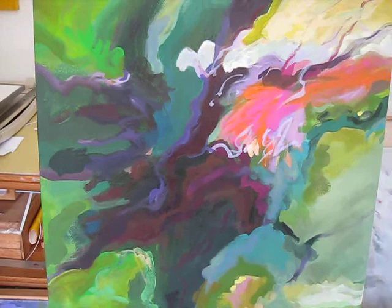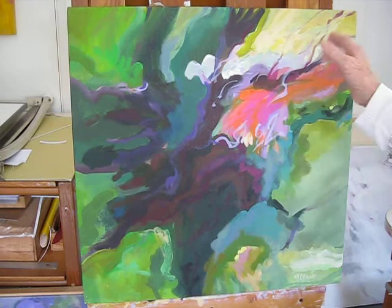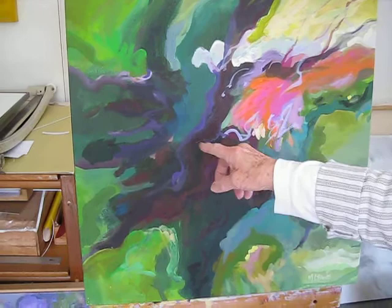This is one dancing within the combination of colors — the orange, the magenta, and the greens all working together. This linear element is just a spiritual jazz note.